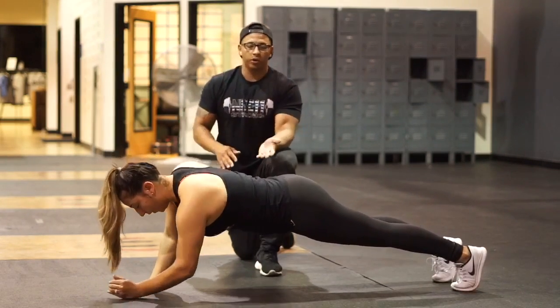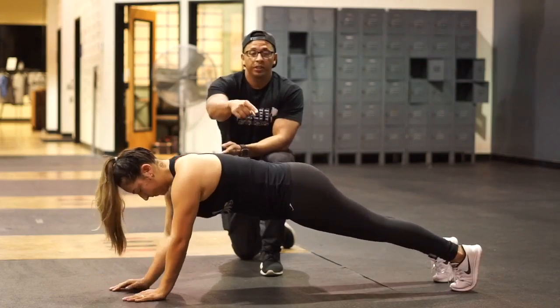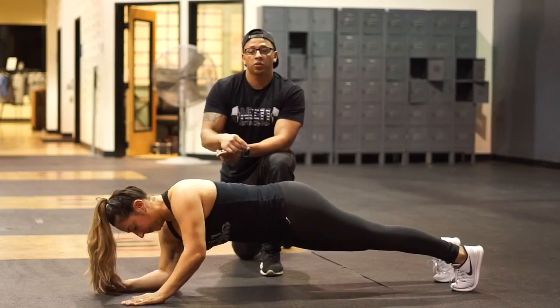We don't want it to wiggle back and forth. Go ahead and do a couple of bad ones. You can see your hips really start to shift right here — she's not using as much core.